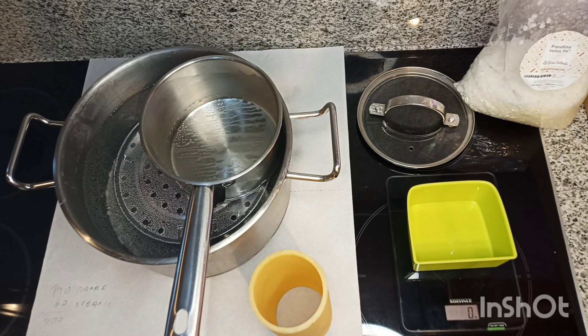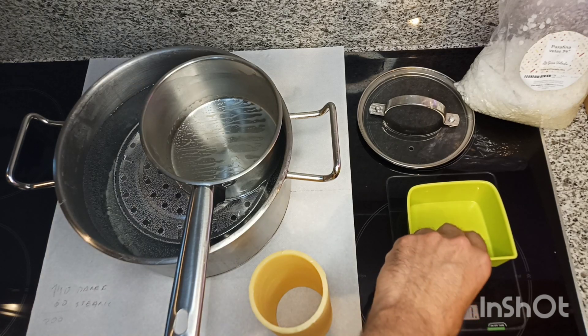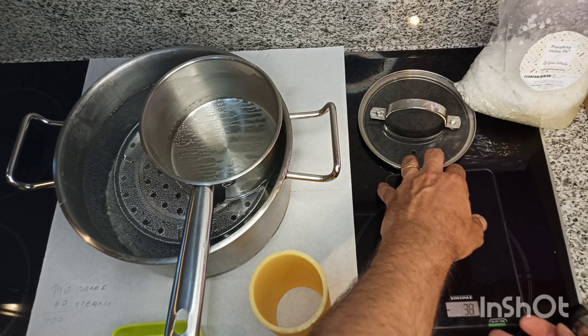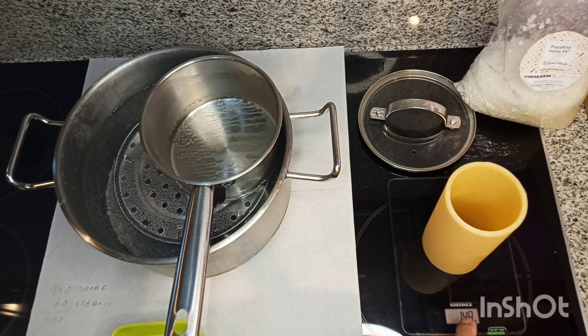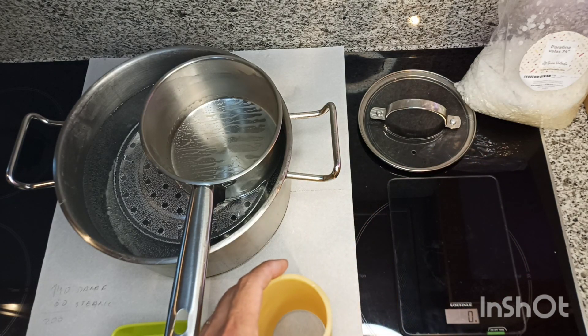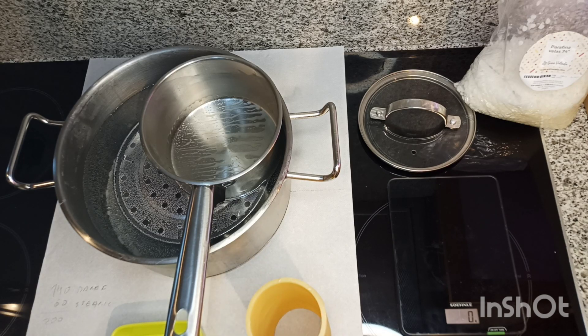I'm going to make a new cylinder — a new mix of wax and stearic acid — and show you the process. I'll make several videos; I'm not sure if I'll put them all together or keep them individual. I tend to make the videos as unedited as possible. First, what you need: a scale, to know how much wax you need for a cylinder — it's almost 150 grams — so I'm going to make 200 grams of mixture so I have some to spare, because you have to trim the sides of the mold.